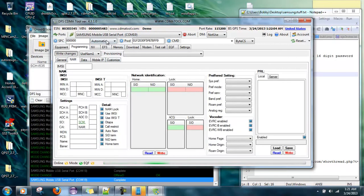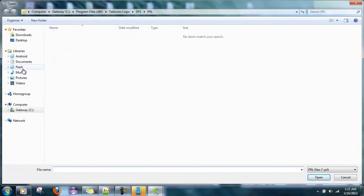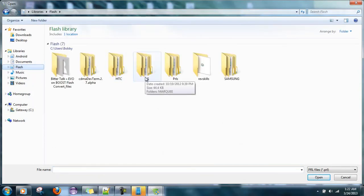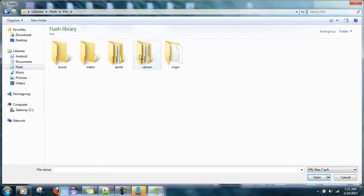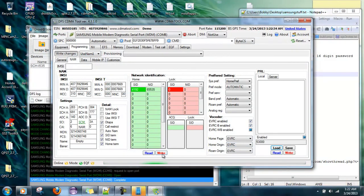Now go over to the NAM tab, go up to the top, switch it over to Samsung Comport 8, and hit read. I'm also going to load a PRL — going to my PRLs folder, find my 5300 PRL. Hit write — and you can see that everything wrote OK.